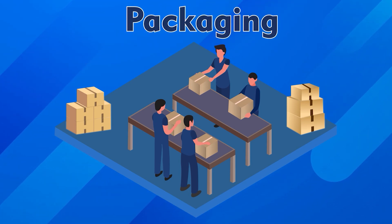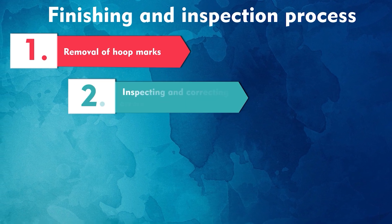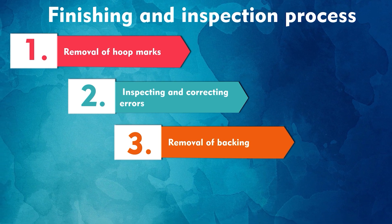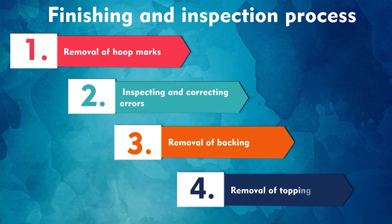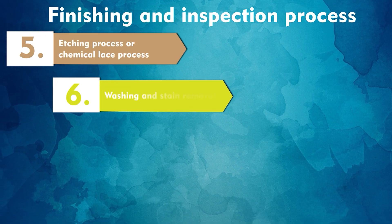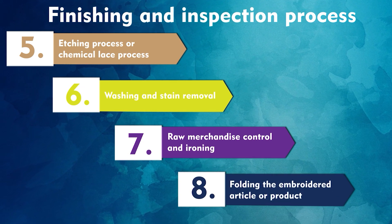This was the finishing and inspection process of an embroidered garment. After the embroidered product is finished and folded, it is sent to the packing department where it is packed and made ready to sell to the customer. Let us now summarize the finishing and inspection process: first, removal of hoop marks or ring marks; second, inspecting and correcting the errors and mending them; removal of backing; removal of topping; etching process or the chemical lace process; washing and stain removal; raw merchandise control; ironing; and folding the embroidered article.